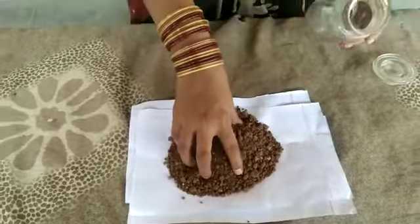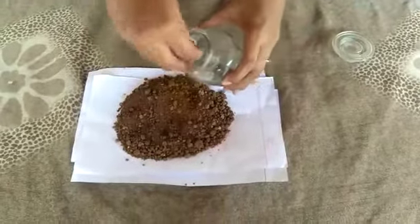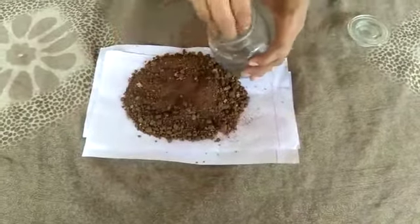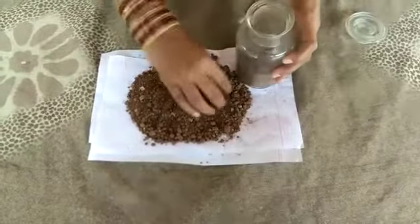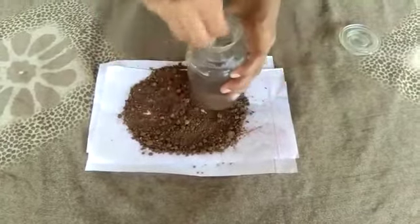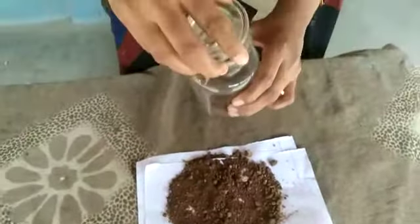Take some garden soil and put it in a glass jar. Close the jar. Place it under the sun for about half an hour.